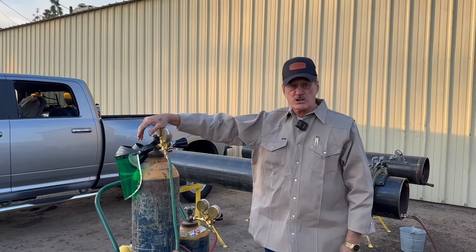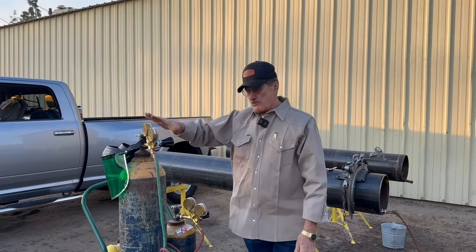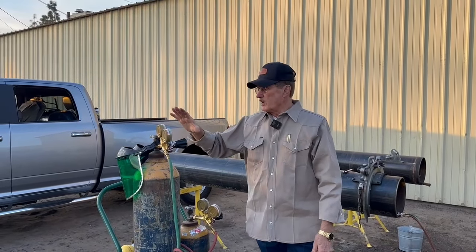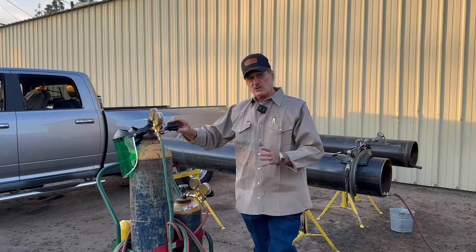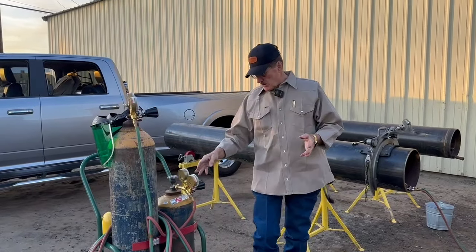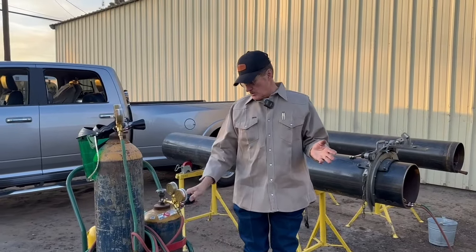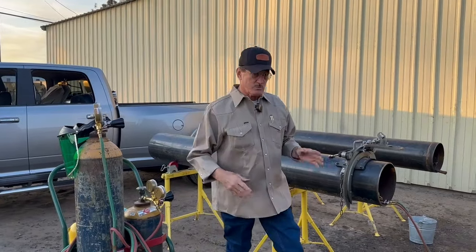Gerald Duncan Brewster, let's continue with our second part about prepping and cutting. I've got everything hooked up here. We're going to use the number one tip to cut this. I'm set on about 25 to 30 PSI for my oxygen, and somewhere around eight or nine for the fuel settling. That's about where we should be.